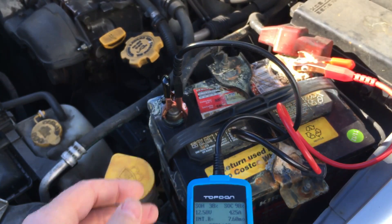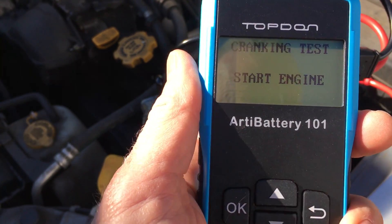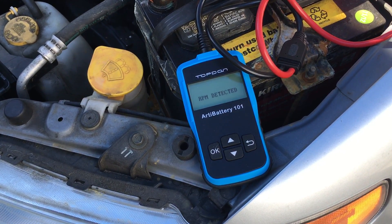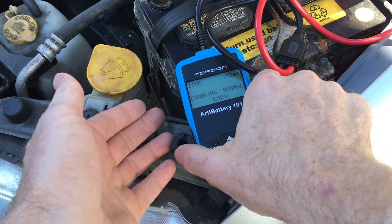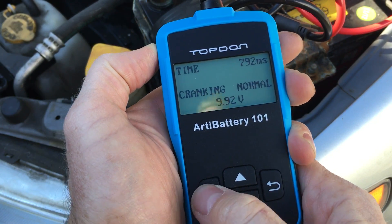Now we can do some running tests with the battery as well. It rolls right into the next test and tells me to start the engine to do the cranking test. We fire it up. It detects the RPMs and says cranking normal. That's good — it's cranking at normal speed. This battery has more amps than my car needs.